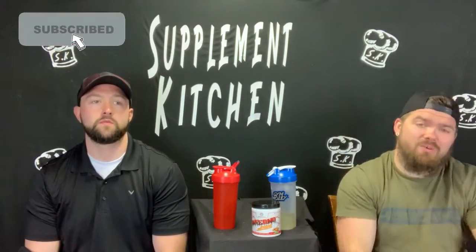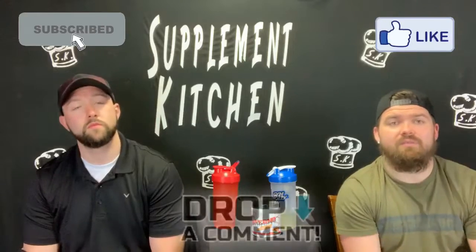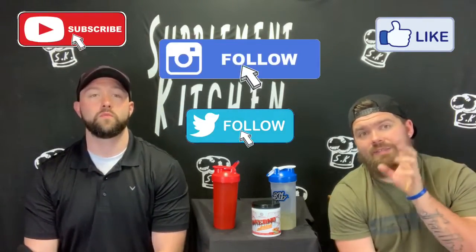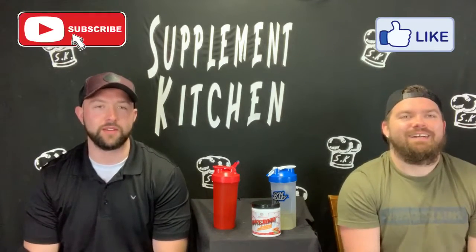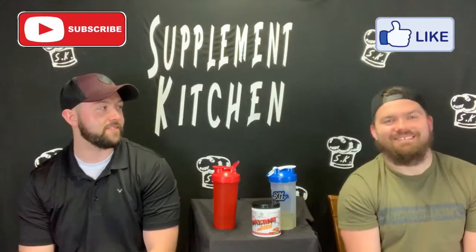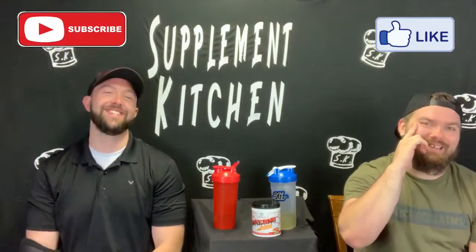Now it is time for you guys to subscribe to the channel. Be sure to get the bell on so anytime we upload these videos you can see them, like them, whatever. Please give us a like and drop a comment for us. Also follow us on social media — Instagram is big. That is where you're going to find our SK news and our SK deal alerts. Tell your friends, family — hide your kids, tell your grandma. I'm trying to get grandma watching videos on the pre-workout. Next time you're out with the family, switch out the Kool-Aid for a little Inferno and see what happens. Subble McHitchin out.